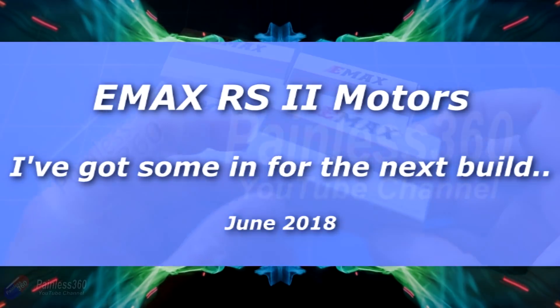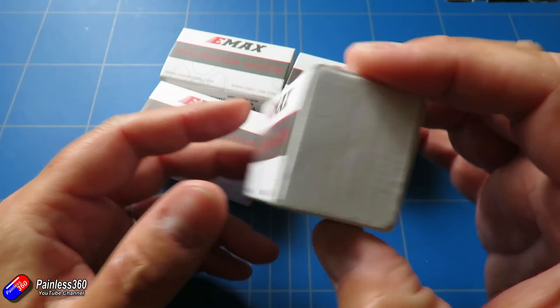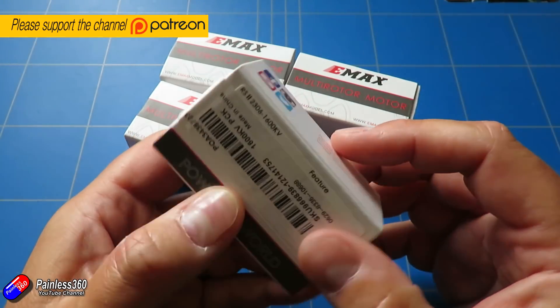Hello and welcome to the video. This video is to take a look at these things here. These are some of the latest motors from Emax. These are actually the Race Spec 2s.